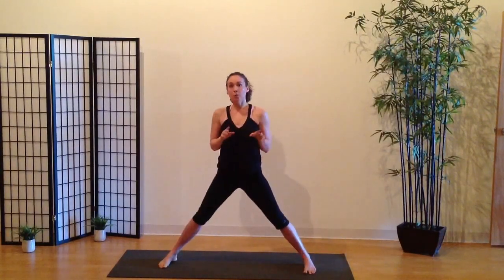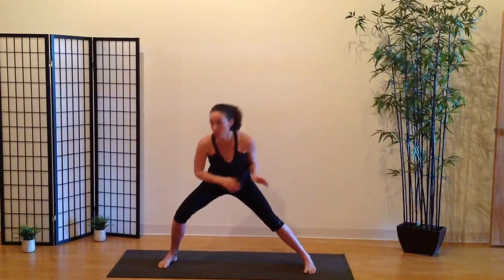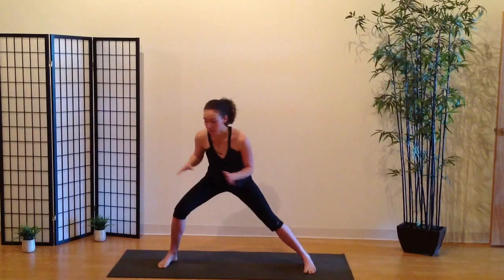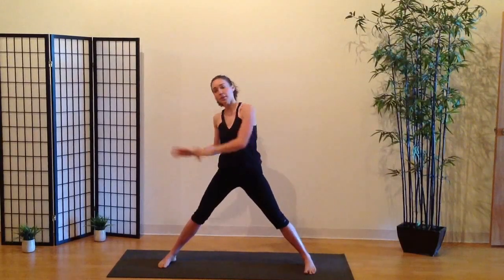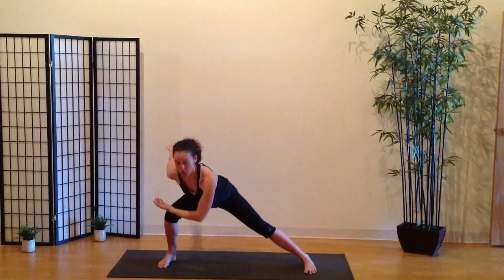A common mistake I see in the low side lunge — or even the high side lunge — is that people want to turn completely to that direction. Keep in mind you're bending towards the back of the room, but keep your body facing more to the sides. Try not to turn fully to the back — there's a little bit of control there.